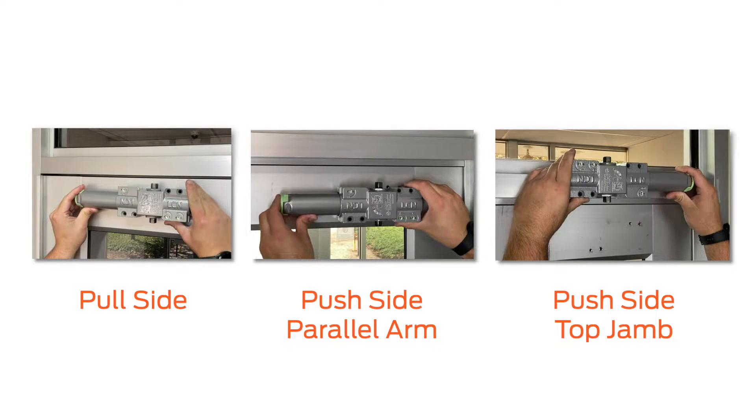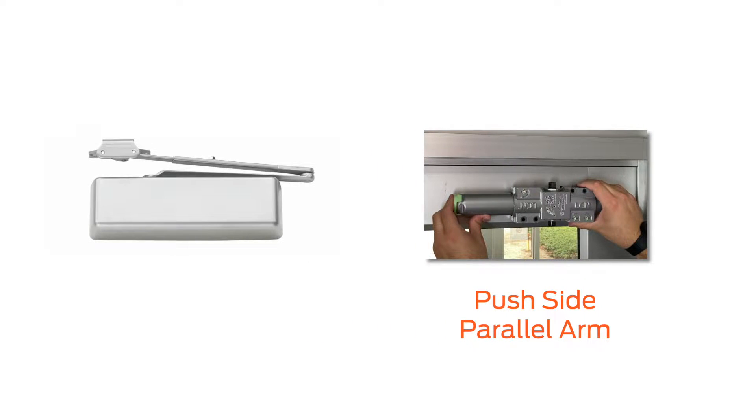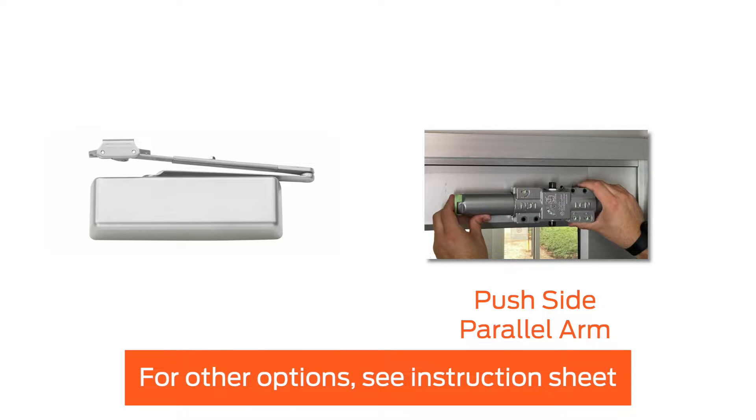This video demonstrates how to install the 4040XP closer on the inside of the door — push-side mount with a parallel arm. For all other mounting and arm options, please see the instruction sheet.